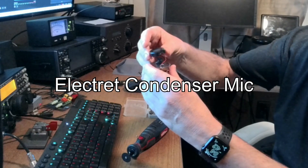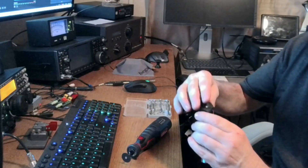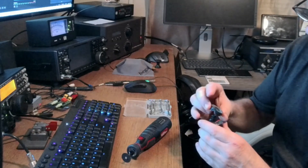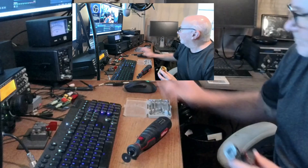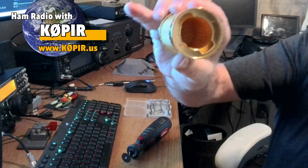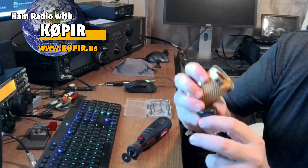You don't need phantom power with it — the radio provides the power. In the description when you look on eBay or Amazon you'll see that it needs phantom power, and that's a bunch of baloney. You don't need the phantom power.